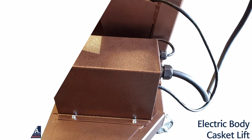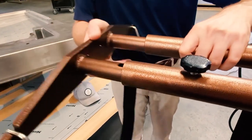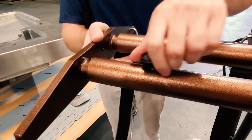With a 900-pound weight capacity, adjustable slats, and straps, this lift will handle just about anything you need to move.